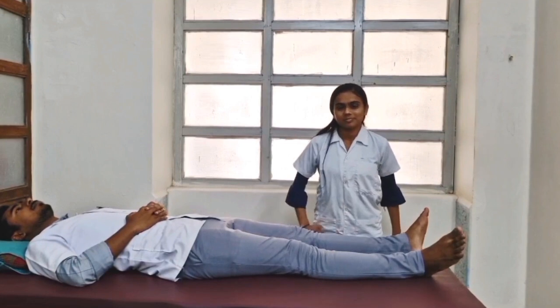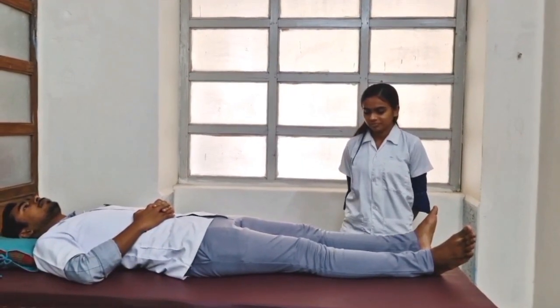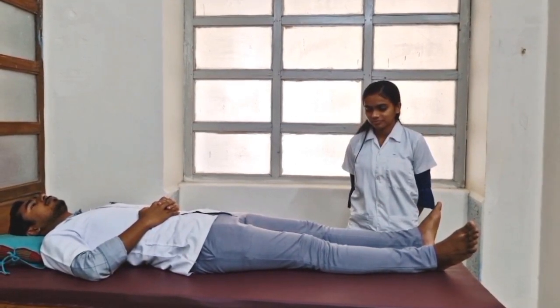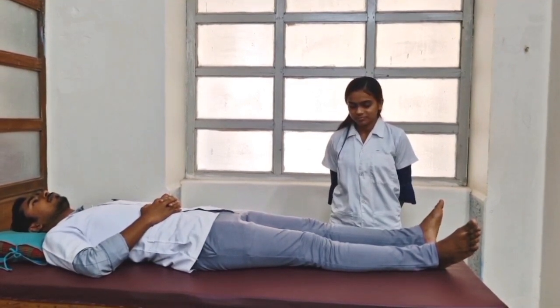In case of a positive sign, the examiner also finds pallor or swelling in the leg and loss of the dorsalis pedis pulse. In positive Homan's Sign, tenderness is also elicited on palpation of the calf.